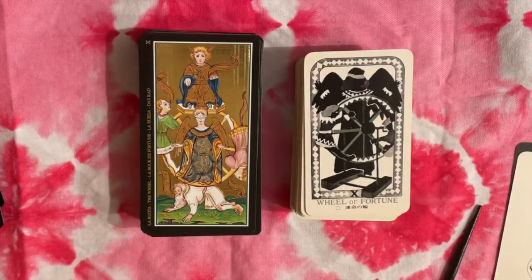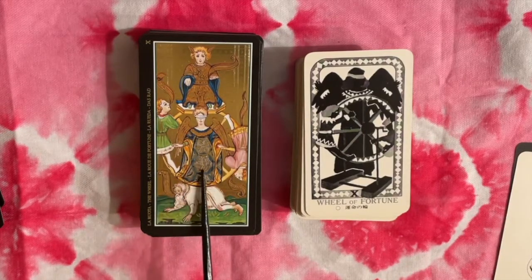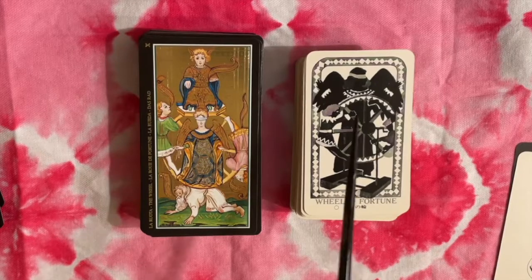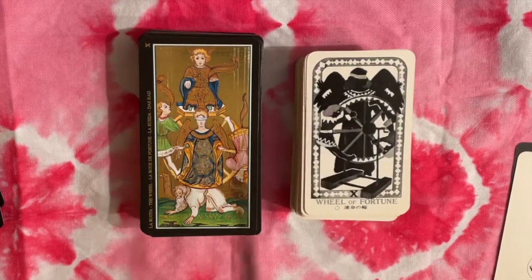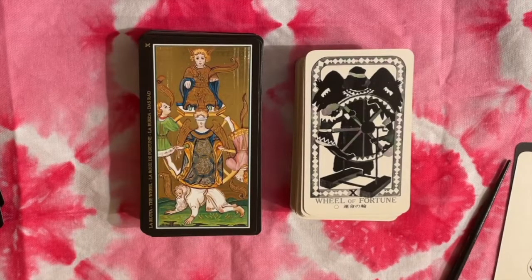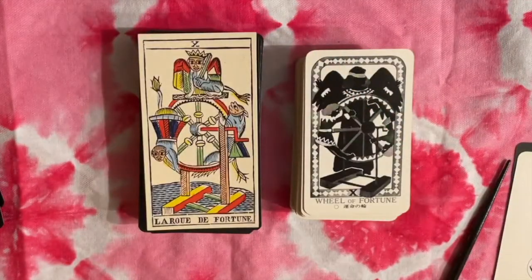Here we have the Wheel of Fortune. This one is fairly similar — we have the figure of Fortuna, blindfolded, and that makes sense because we associate the Wheel of Fortune with the randomness of luck and good fortune. Here we also have an angel figure with a blindfold on. This is different from a traditional Marseille deck, where you would not have that central angel figure — you'd just have all the critters on the wheel itself with no central figure.